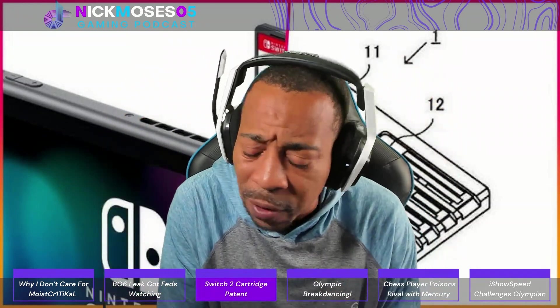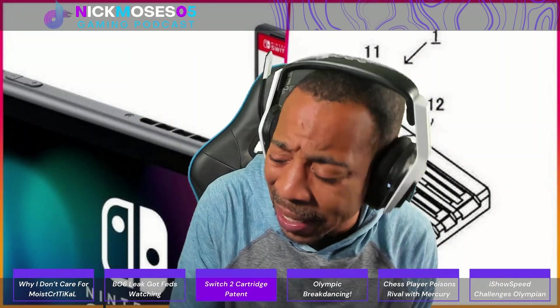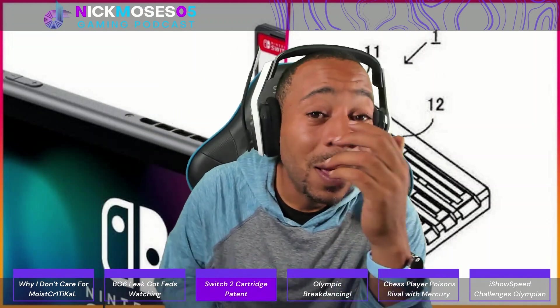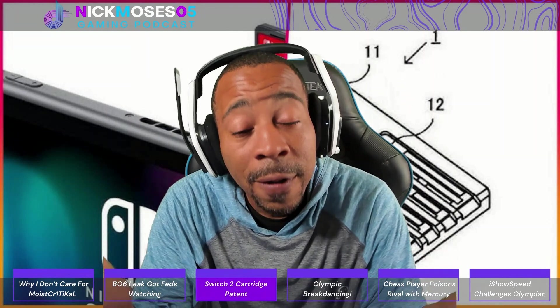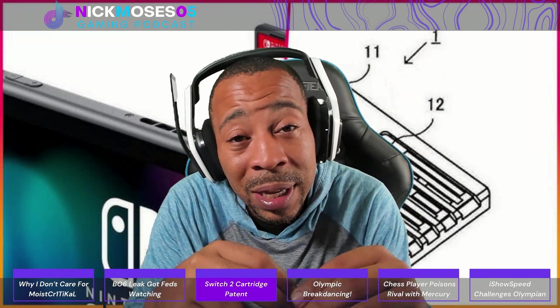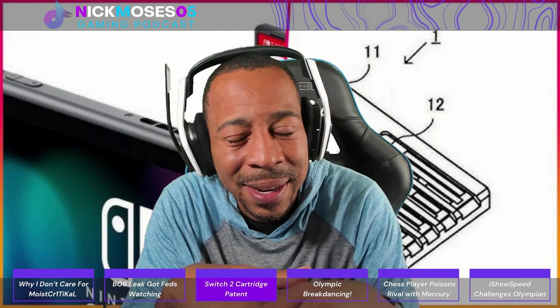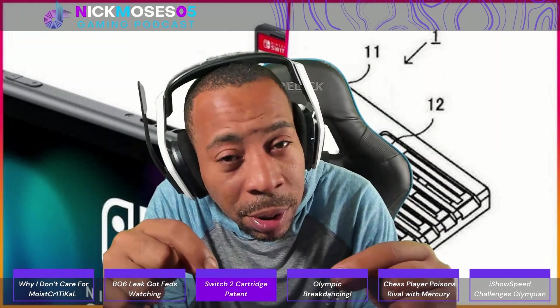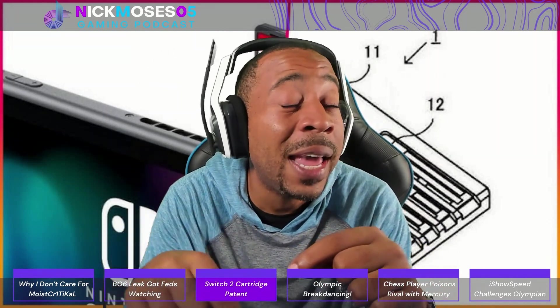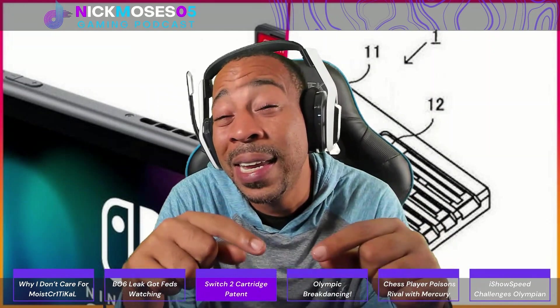Some people might say why does backwards compatibility matter? But there is something called the MIG DIY and also Unlock Switch — these are things currently being used in the Switch cart today. Does that possibly mean that some of the Switch 2 architecture is based on the same old architecture we've seen in Switch 1?